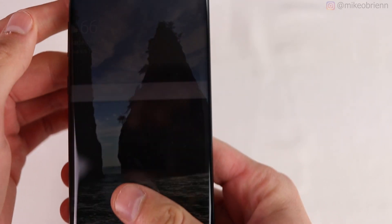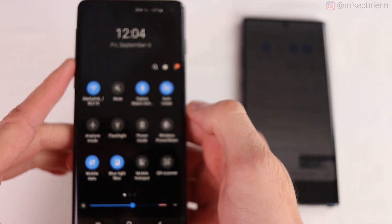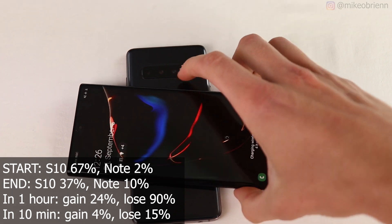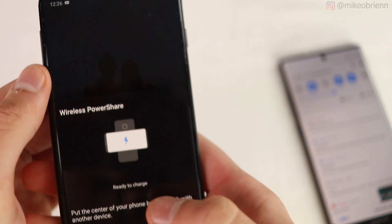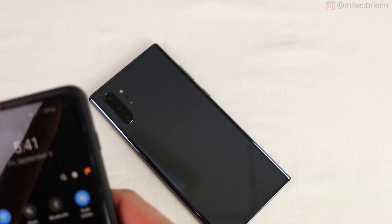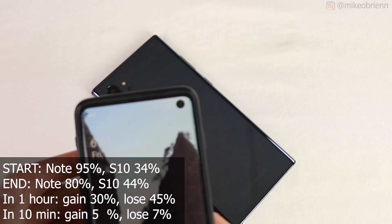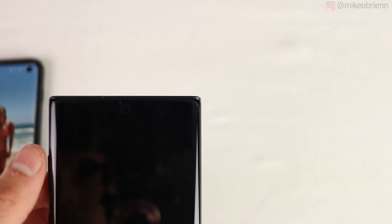Charging the Galaxy Note 10 Plus with the Galaxy S10 in an emergency scenario: S10 starts at 67%, Note 10 starts at 2%. After 20 minutes, the S10 is at 37% and the Note 10 is at only 10%. Over one hour that's 24% gained but at a cost of 90% — though wireless power share caps out when the charging phone hits 30%. Flipping the experiment with a case on the S10 and the Note 10 Plus as the charger: starting at 95% and 34% respectively. After 20 minutes, the S10 gained 10% and the Note lost 15%, projecting to 30% gained at a cost of 45% per hour. One hour is a long wait for 30%, but this matchup is probably the most plausible phone-to-phone scenario.